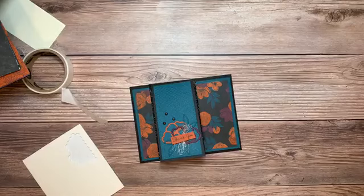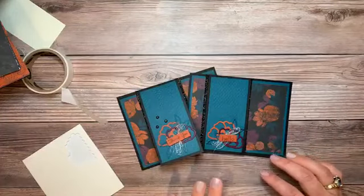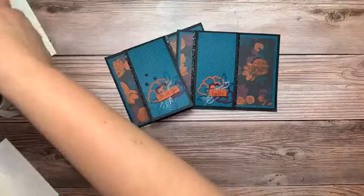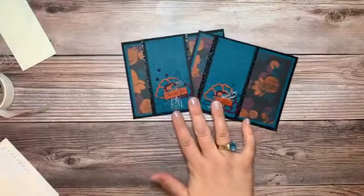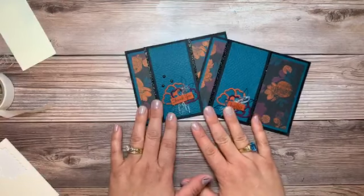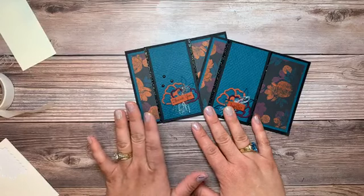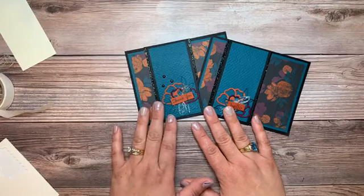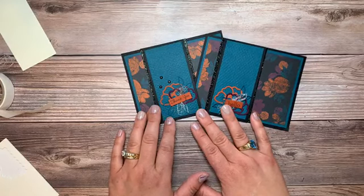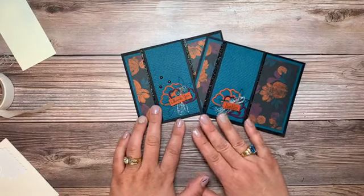Thanks everyone for joining! Lots going on this week with the garage sale. Next week if you'd like to come create these cards or get the packet to go, please register or contact me directly. The other three designs in the class will be Halloween themed, but you can always use those supplies to create whatever you'd like. The garage sale requires masks and social distancing. Have a wonderful week and I'll be back live on Wednesday September 30th at 11:05 a.m. — see you later!